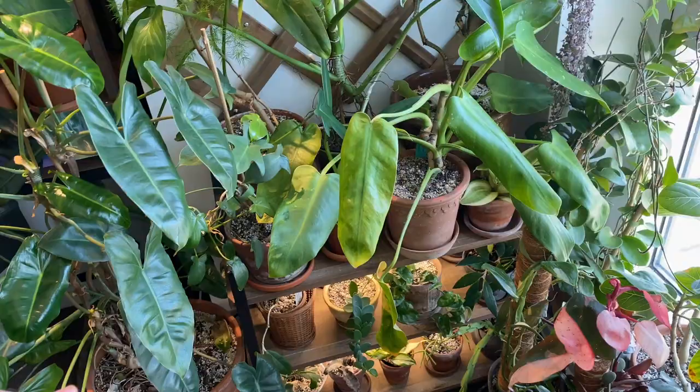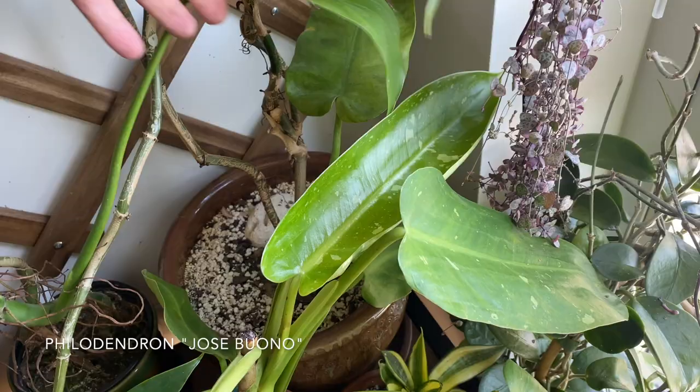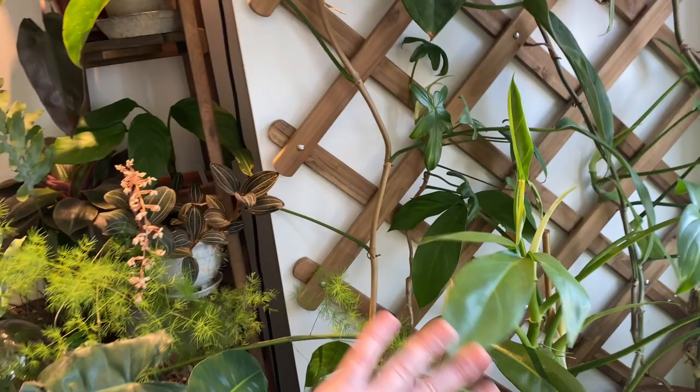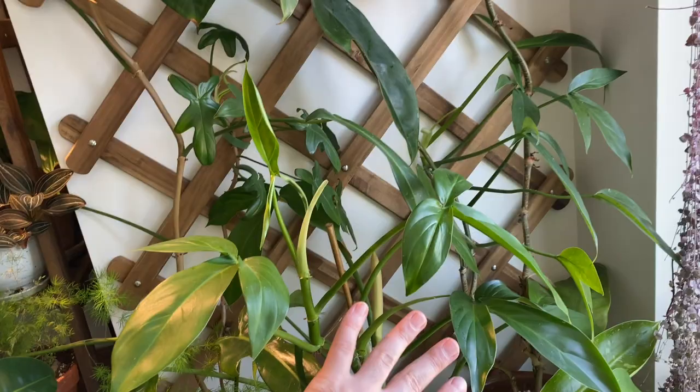This one down here is not yet attached to the trellis because it's still just beginning to vine, but this is my philodendron Jose Buono. I believe this is the newest leaf right here, so in a matter of months it'll work its way over to the trellis. But pretty much everything else is attached. This philodendron tripartitum is definitely going to be catching some attention — there are actually two of them on this top layer working their way over to the trellis.